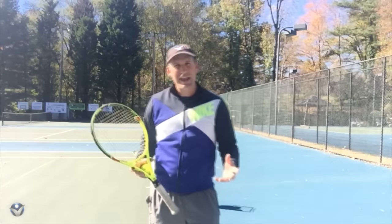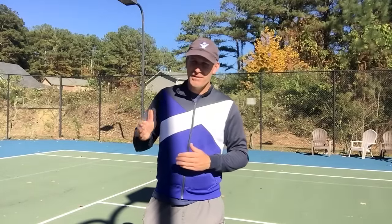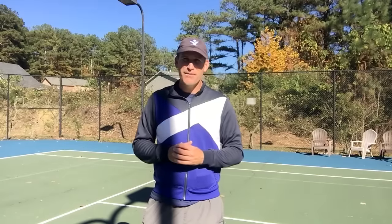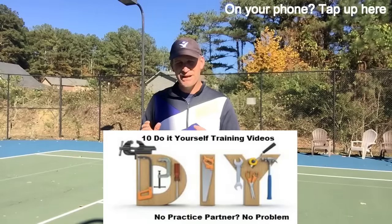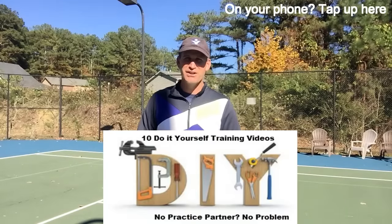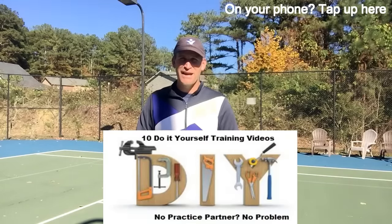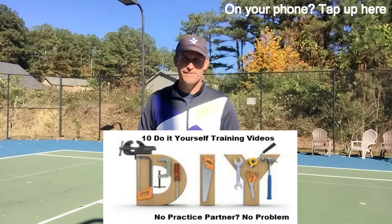Isn't this fun? Aren't you getting a lot out of this? I hope you enjoyed today's tip. Like I said, if you don't want to wait for them to be released one at a time on YouTube, and you'd like to see them all right now — my top 10 do-it-yourself practice sessions — all you've got to do is click this link. It'll send you to a page, you fill out your email, and then you are off to the races. You can hit that practice court feeling like you've got a plan and that you don't have to wait around for somebody to hit with to get better.